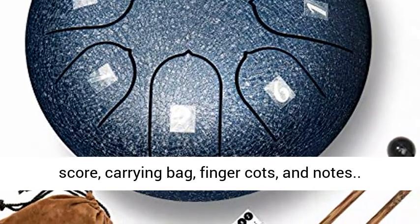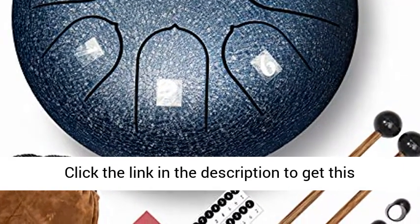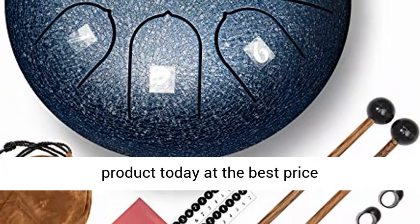Steel drum cover accessories include drumsticks, music score, carrying bag, finger picks, and notes. Click the link in the description to get this product today at the best price.